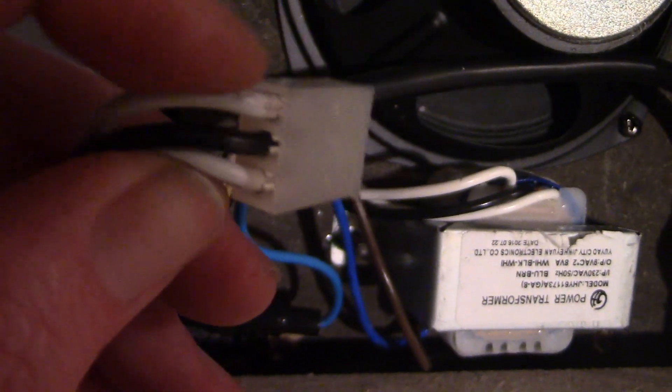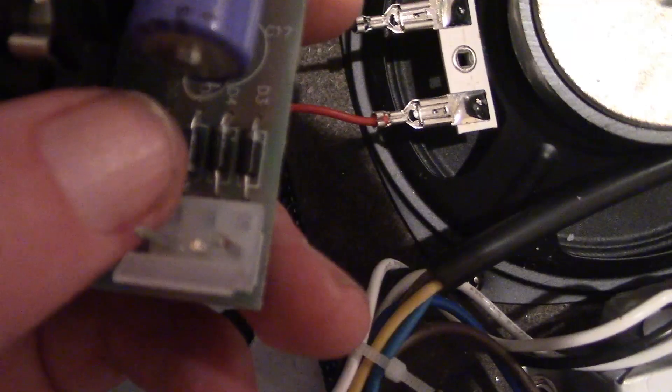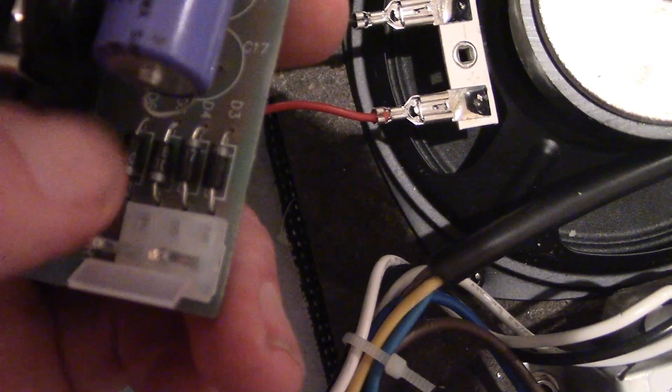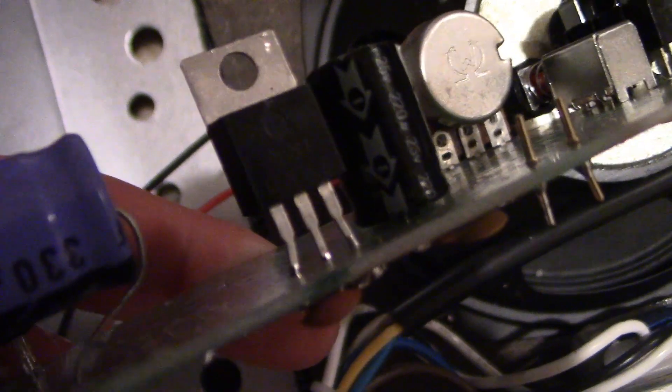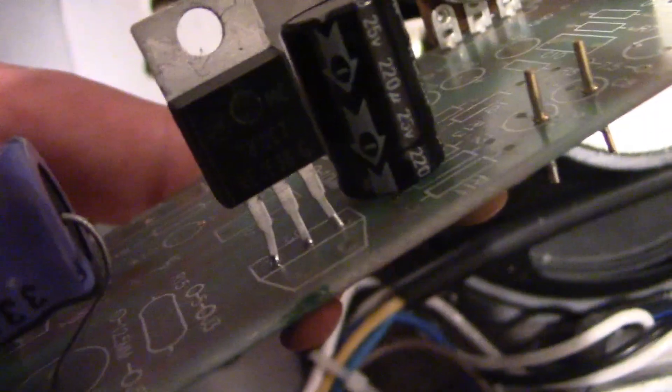I've gone back to just two connections from the transformer — the outer two. The transformer gives two lots of 9V AC, so about 18V AC secondary. That will be over 20V — probably around 25V — on the DC side of the bridge rectifier, which is these four diodes here. That provides enough headroom for the 7812 voltage regulator. I've improvised a bit with the holes and used a couple of circuit board pins for important connections.